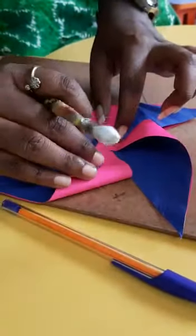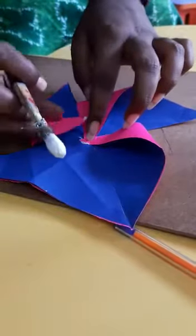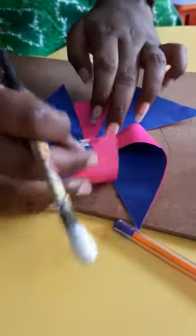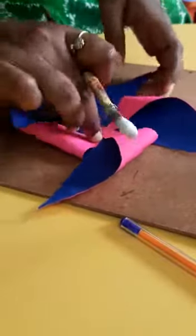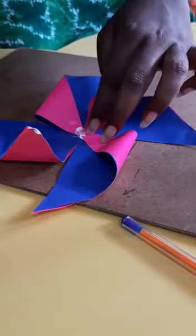Next this one, next this one, and finally this one. You should leave one and fold one — leave one corner and fold the other corner. Then only you will get the pinwheel properly.